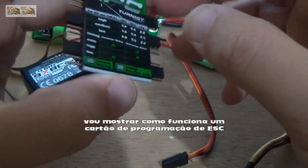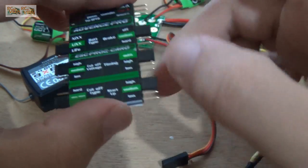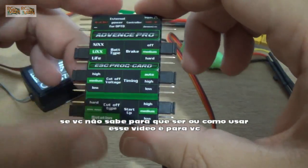Hello guys, a quick video about the programming board of an ASK. Some person doesn't know why we need this and how it works, so I'm explaining.